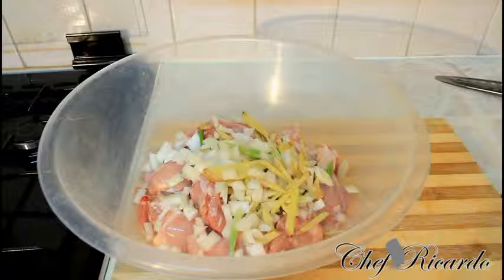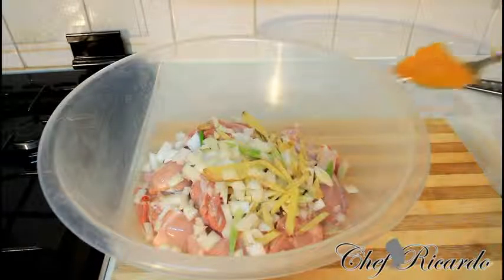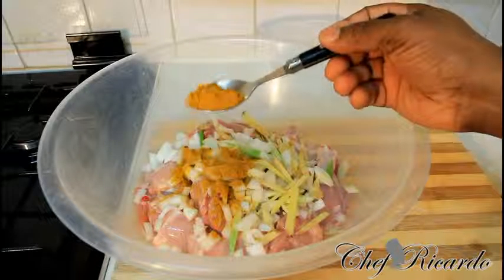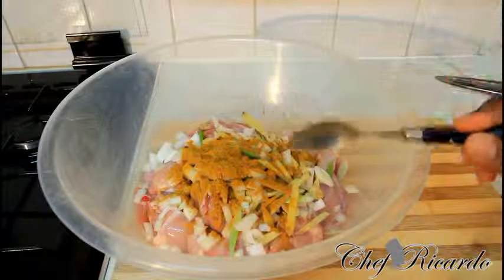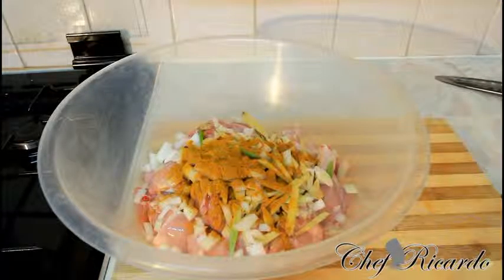Now basically what I'm going to do is add about three-quarter tablespoon of curry powder. And next I'm going to add one tablespoon of chicken seasoning.